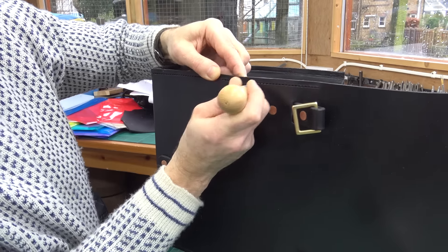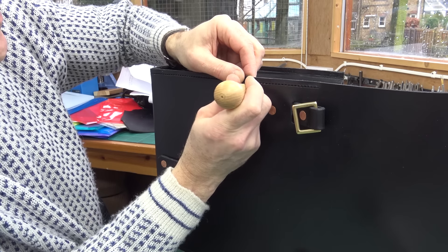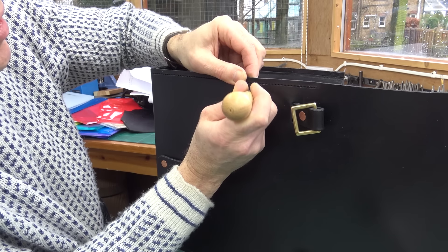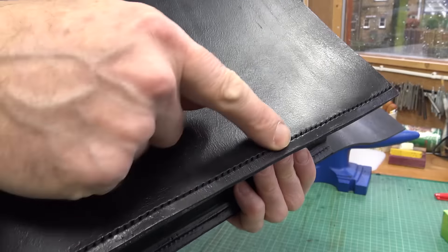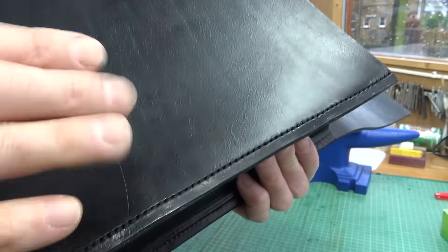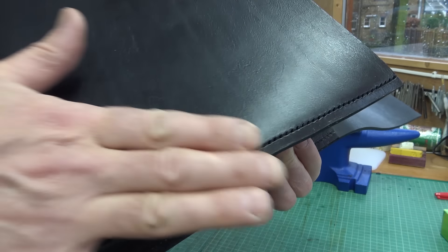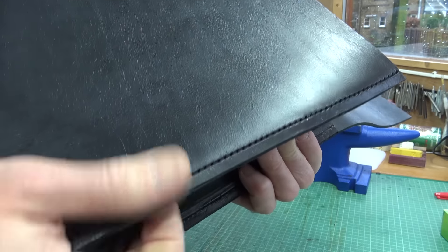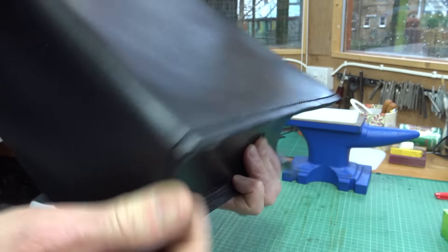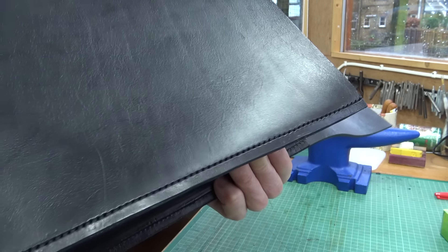It doesn't take long and it just means when you start you've got nicely defined holes. Here are all the stitch holes ready, nicely in the channel. What it means is when these stitches are made they'll be just below the surface, so if the front gets knocked the actual stitches won't get knocked — ditto on the base. It means the bag lasts so much longer and it looks neater as well.